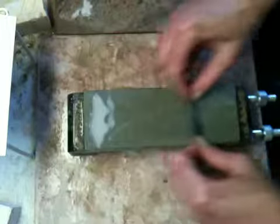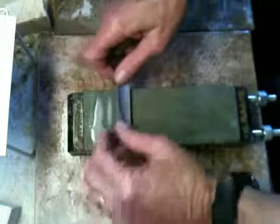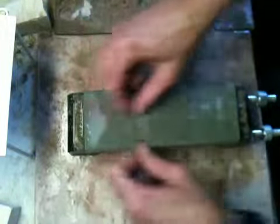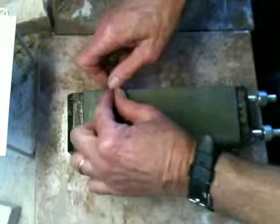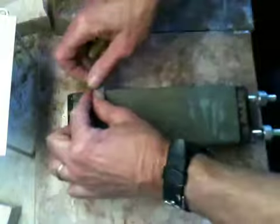That was 16 strokes per side. I can see how the slurry has gone from being pure white to being gray now. Okay, so that's the first series.